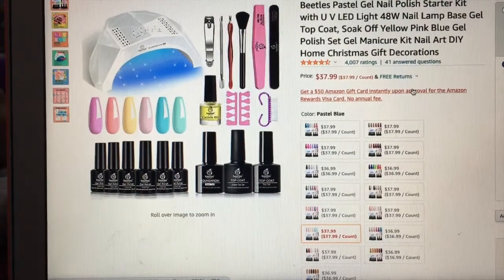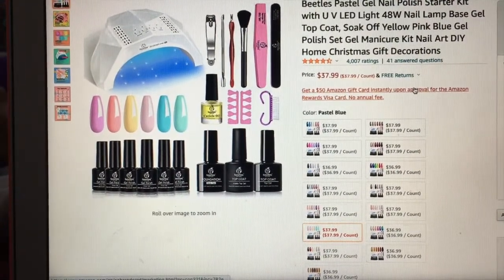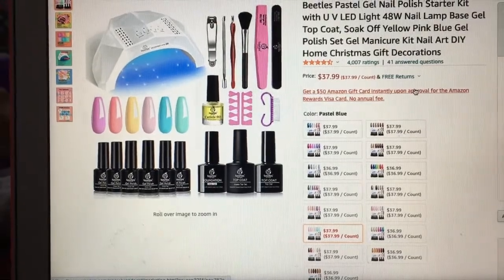I did do some research and I found this brand — apparently it is a good brand and also very inexpensive. This video is not sponsored, I'm just showing you everything I got in this box. This is a full gel nail kit so you can do your whole gel manicure and pedicure just with everything in this kit.